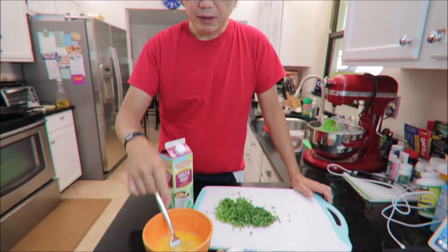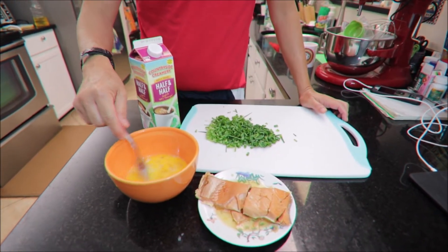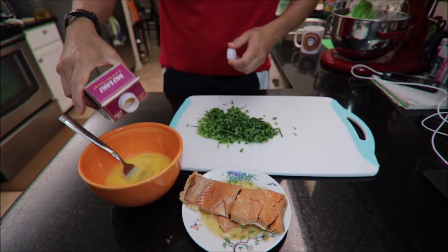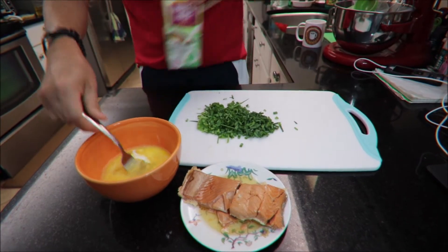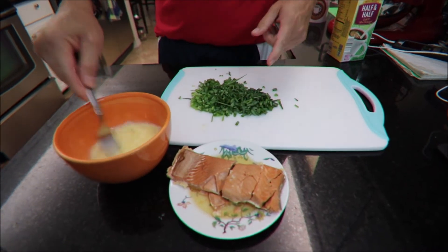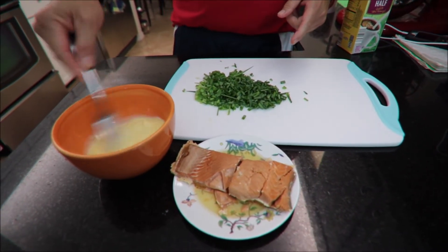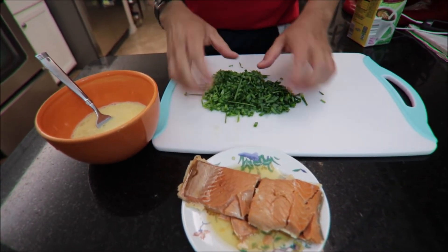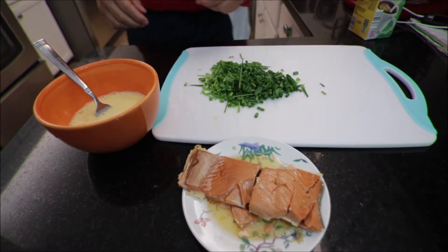Medyo bagong gising pa lang ako. So magluluto tayo ng egg omelette with salmon — smoked salmon. Ang ginamit ko dito, apat na itlog pero dalawang yolk lang kasi medyo takot kami sa cholesterol. Lagay ko siya ng konting milk para dumami. And then gagamitin ko smoked salmon from Harry and David at saka maraming scallion. Paborito namin yung scallion. Sige, magluluto na tayo.